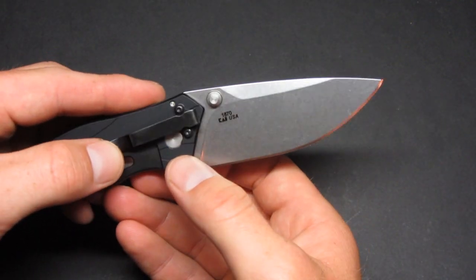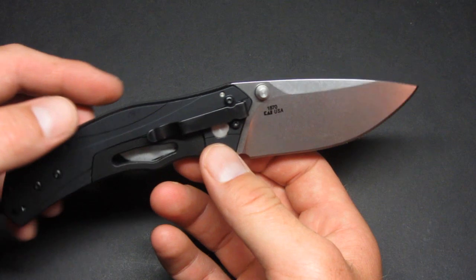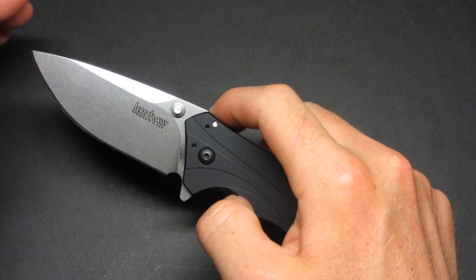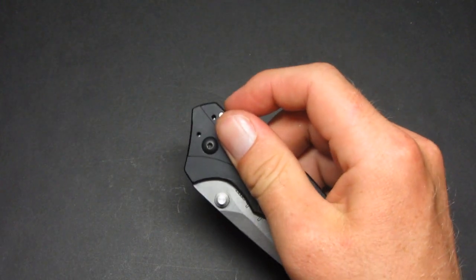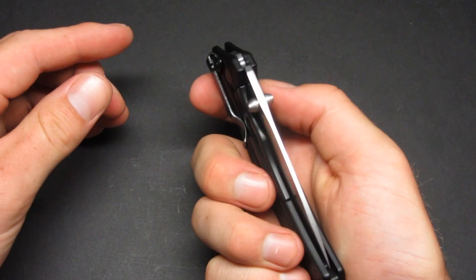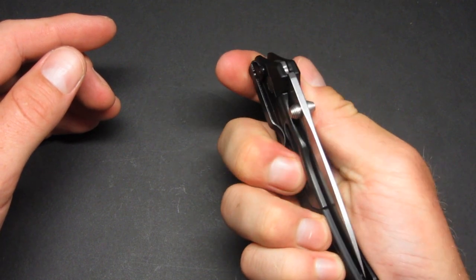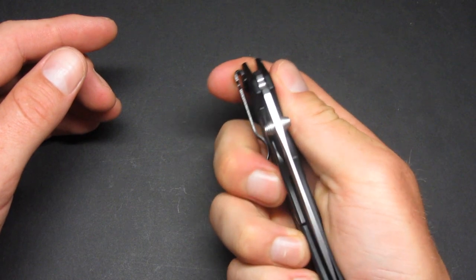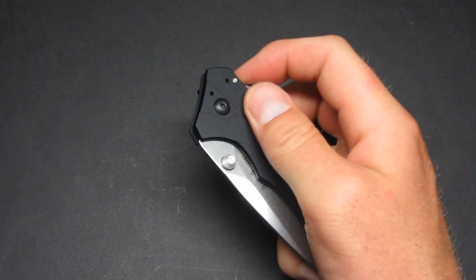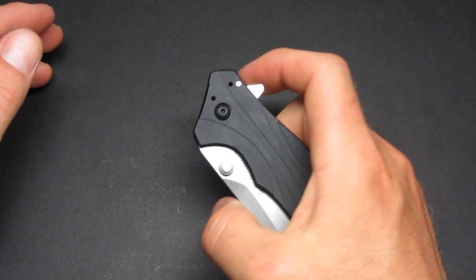This knife is made in the USA, which is a great selling point for me. It has both a flipper and dual thumb studs to deploy the blade. I recommend using the flipper — because of the subframe lock design, when right-handed users grip over the lock to use the thumb studs, it creates extra tension on the blade and makes deployment harder. Just using the flipper lets it pop right open with authority.